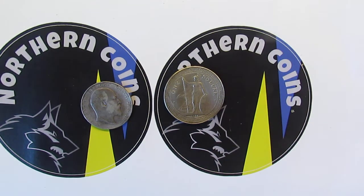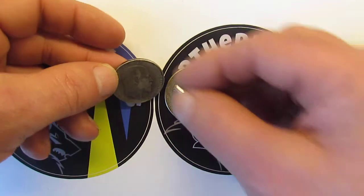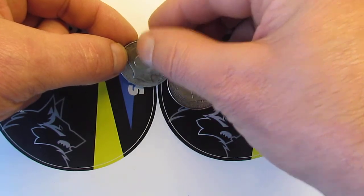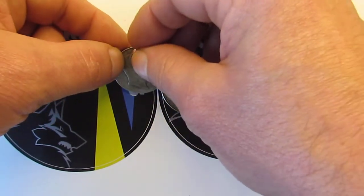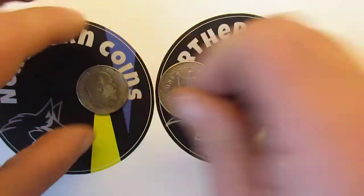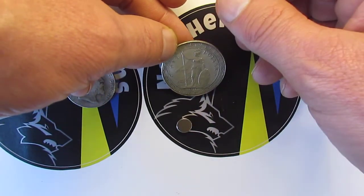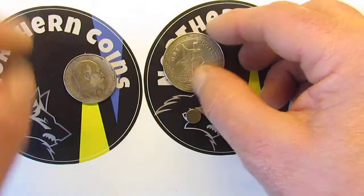I'll do the magnet test first on the half crown — just put it there. See how slowly it moves down? That's the Lenz's Law effect showing it's definitely silver.